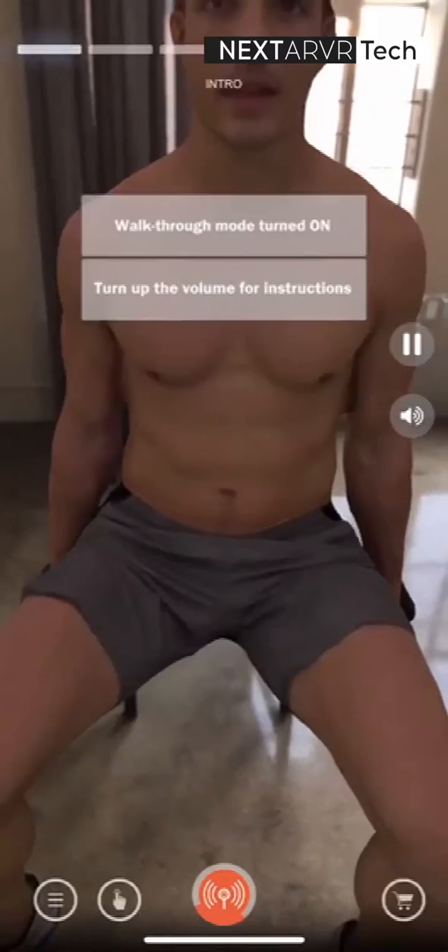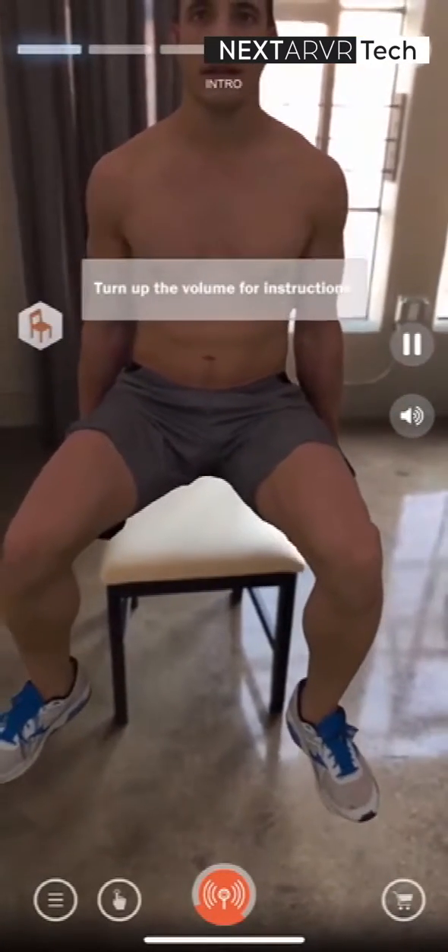This is the Dumbbell Shoulder Press, also known as the Dumbbell Military Press with Neutral Grip.